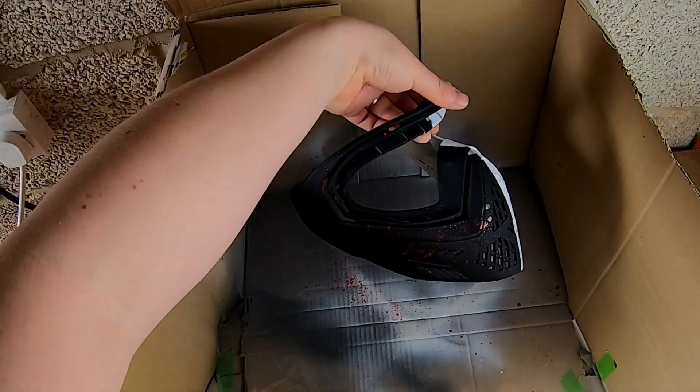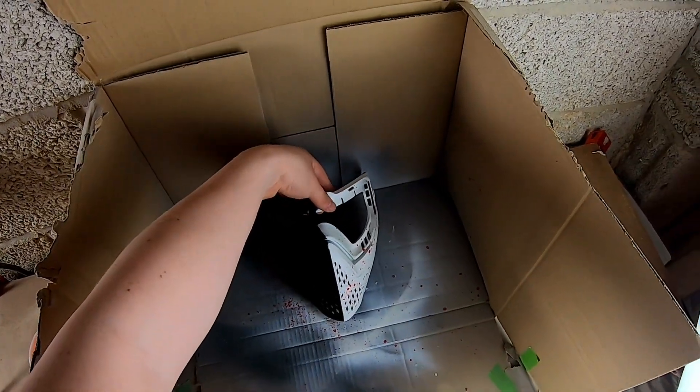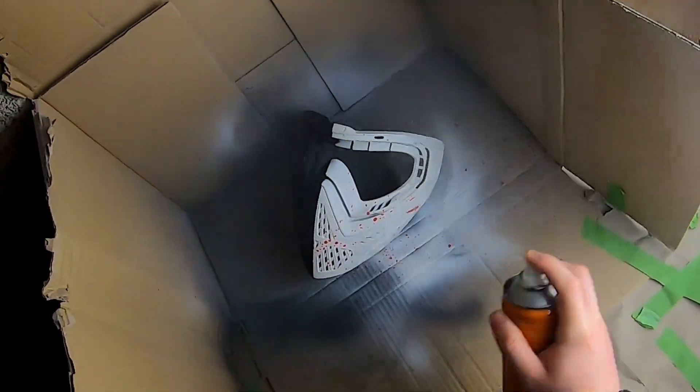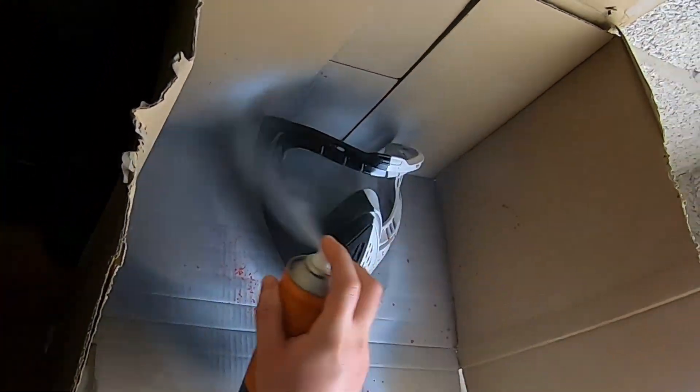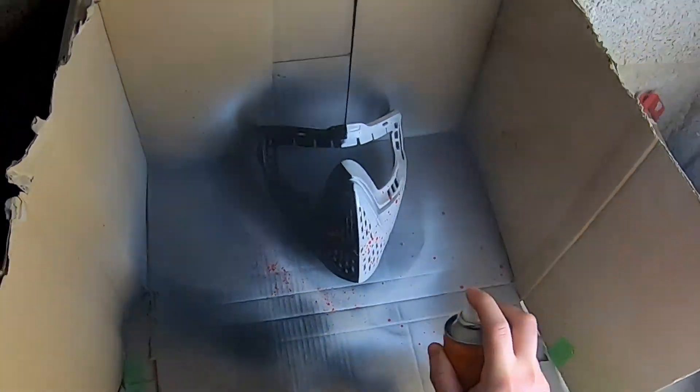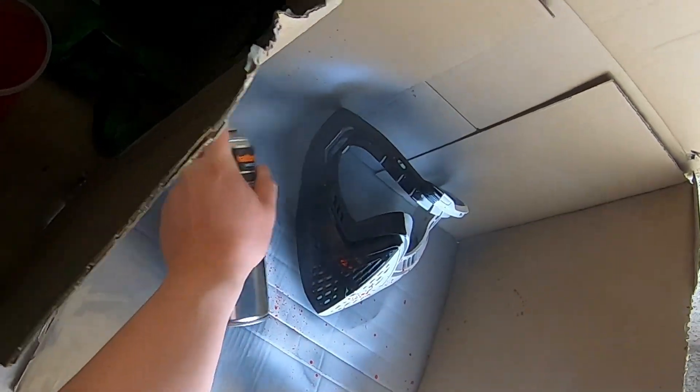The next step to protect your mask from BB shots is to lacquer it up. I would try four to five coats of lacquer, and give it about three to four hours between coats just to make sure it's really taking on there.